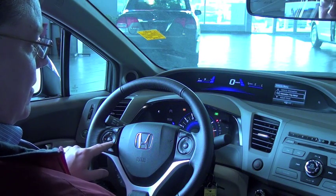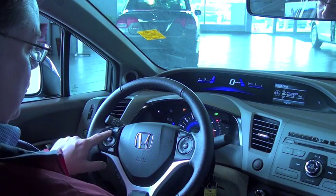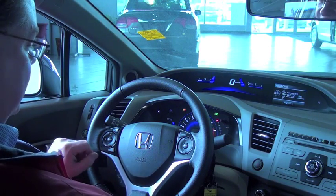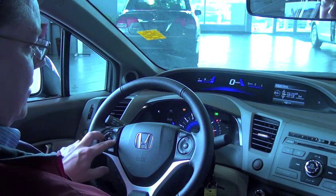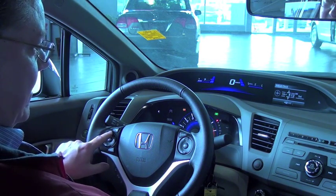To change it, push the menu button, then select 'adjust clock,' and then use the round button on the left to move back and forth between items, and up and down to select the actual time.